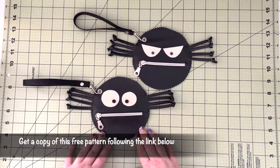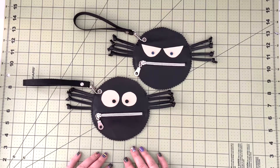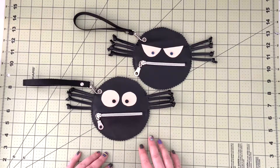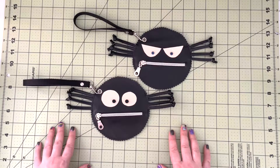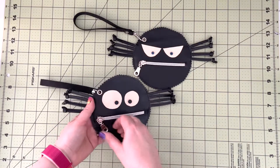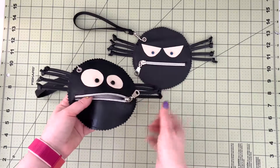If you like my projects and you would like me to create more videos and more patterns, please make sure to give the video a like and to subscribe to my channel. I would love to hear from you, so if you have any suggestions or questions please leave a comment in the comment section.